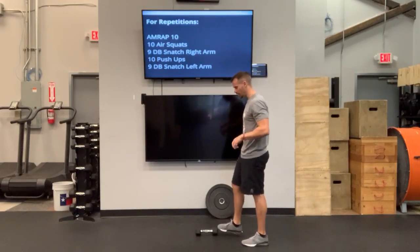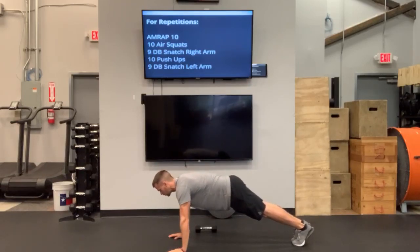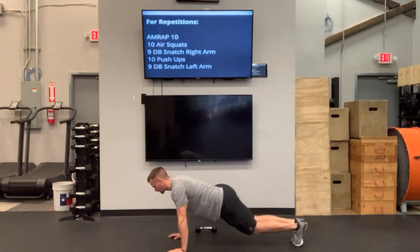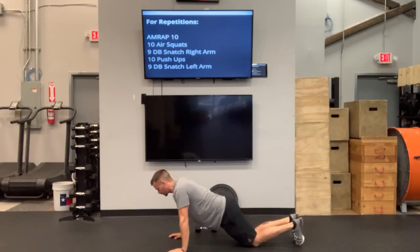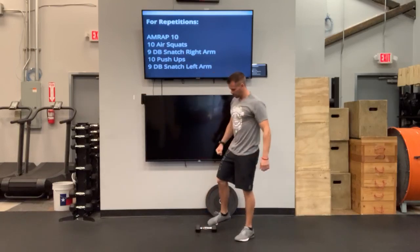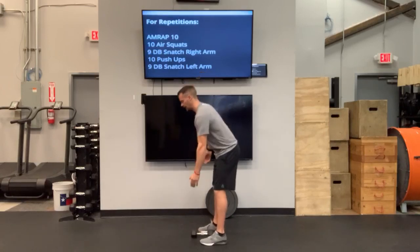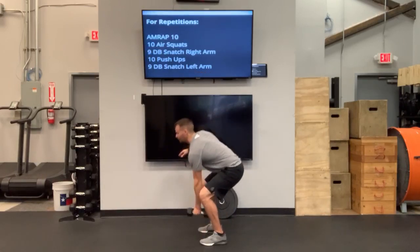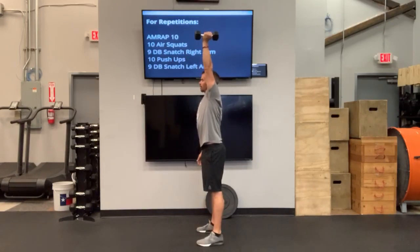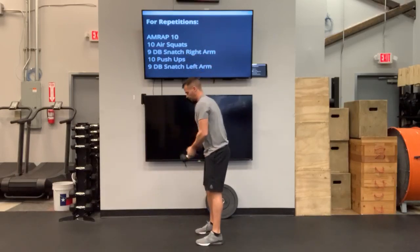After that, we're going to go into 10 push-ups. Just outside shoulder width with your hands, press that ground away from you on your toes or knees. Descend down, chest and thighs to the ground, then extend up. You can scale by putting your knees down. After those 10 push-ups, we're going to go 9 dumbbell snatches with your left arm — same thing: hinging at those hips, offhand not touching your body, driving through those hips, shrugging that shoulder, pulling that elbow high, turning under that dumbbell, touching both heads to the ground, driving back up in one fluid motion.